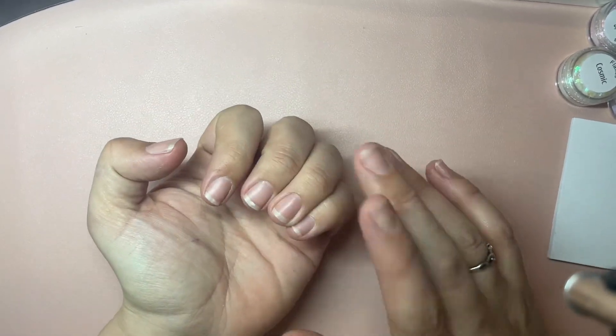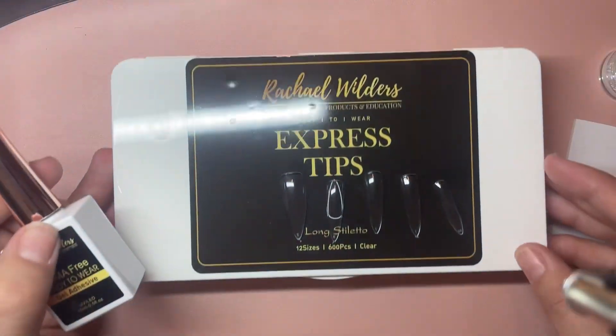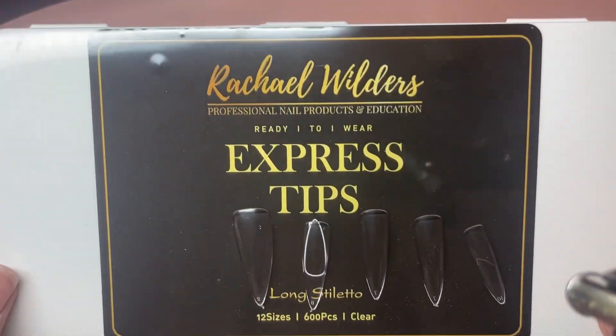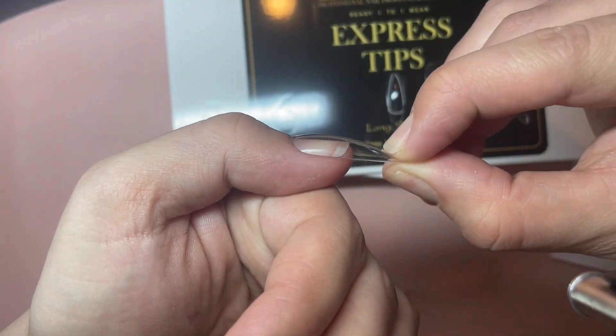Hi guys, so today's set is a February birthday set, or birthstone — kind of amethyst-y in any case. It's purple this time, and purple is my favourite colour and amethyst is my favourite stone.